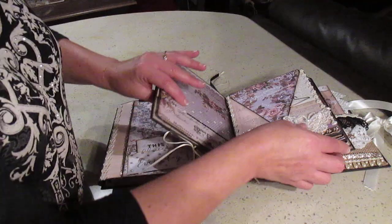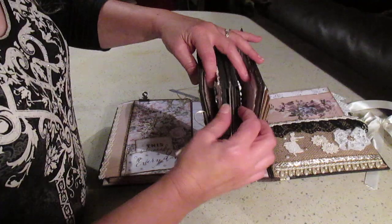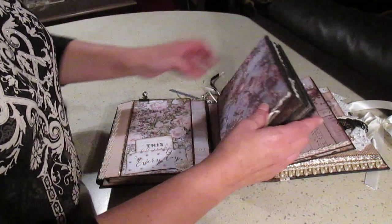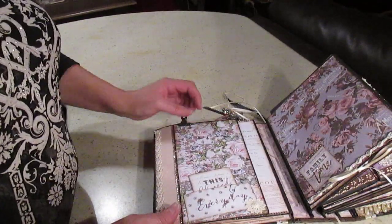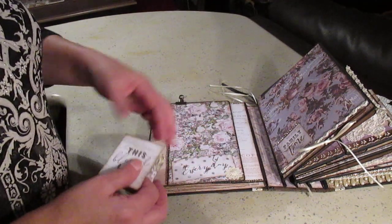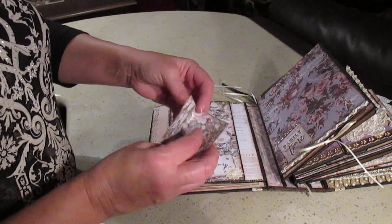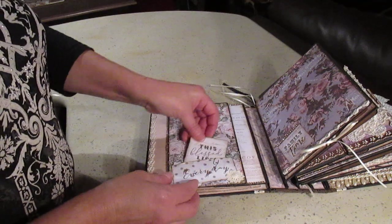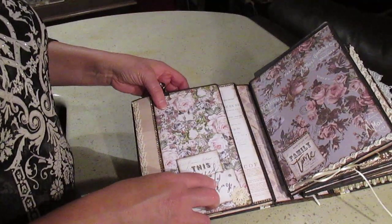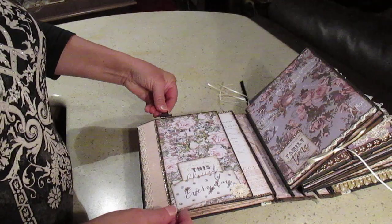I decided to put the big interaction in the center and have two smaller ones on either side, since it was taking so much room in the spine. The first one here has a pocket made with cutouts from the paper collection — I kept two little distressed cards inside so she can put two little photos there. I've put Tim Holtz mini paper clips in a few places throughout the book, and I have a loose piece here she can put wherever she wants.